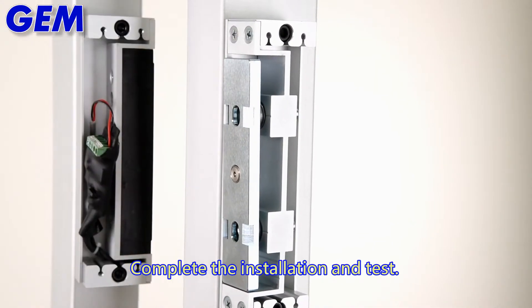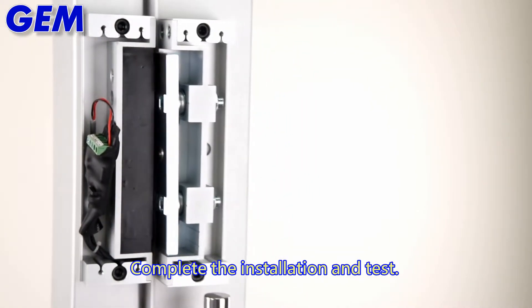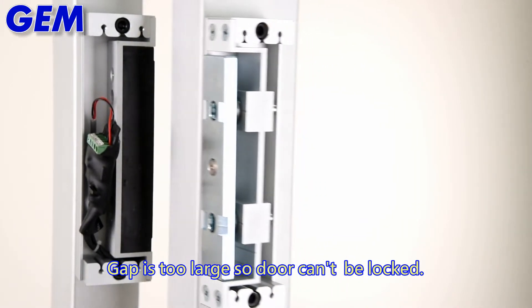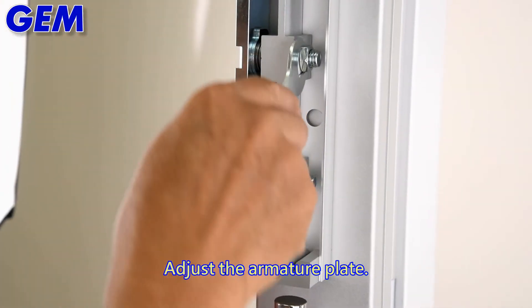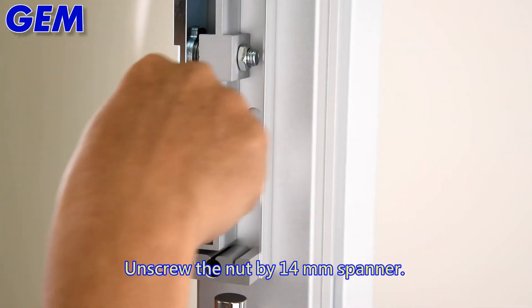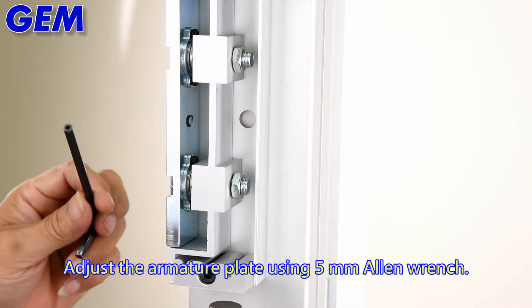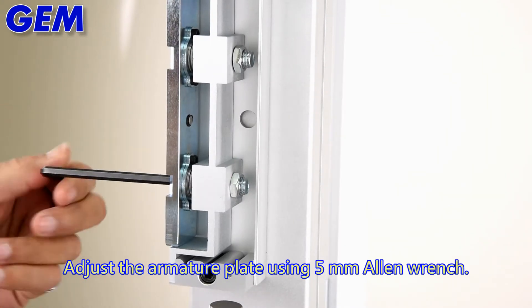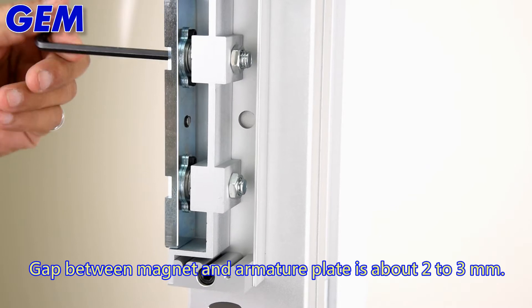Complete the installation and test. If the gap is too large the door cannot be locked, so adjust the armature plate. Unscrew the nut with a 14mm spanner, then adjust the armature plate using a 5mm allen wrench until the gap between the magnet and armature plate is about 2-3mm.